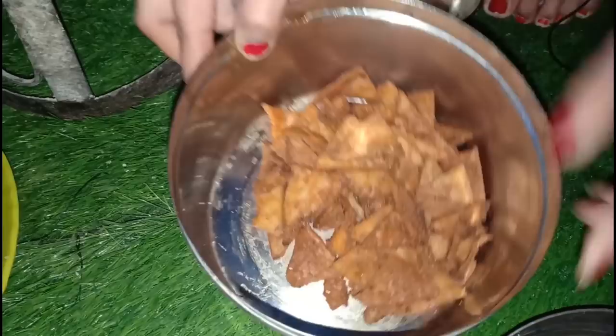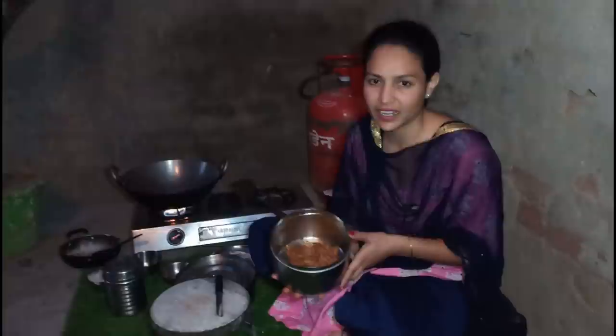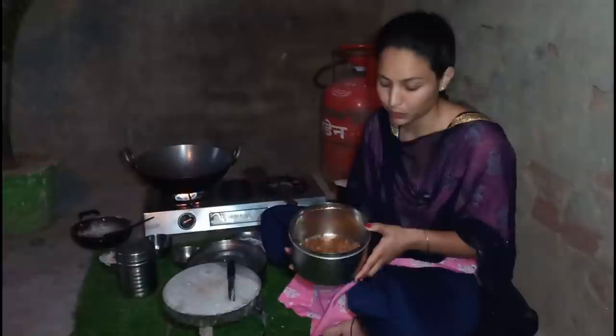It's very tasty. You have to make your own cooking. You can eat with your children and your family. It's a lot of tasty. If you want to serve them, serve them and eat them, then you can store them in an airtight container.